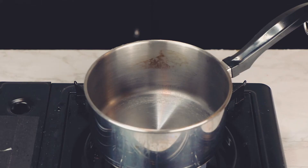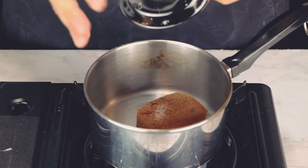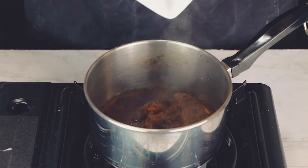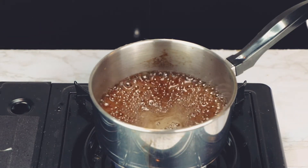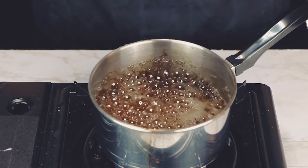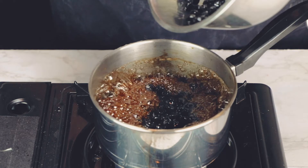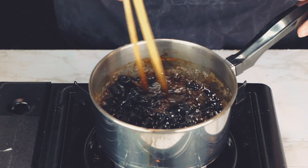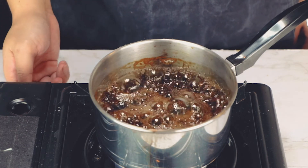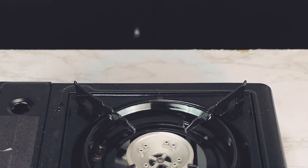Then we move on to the brown sugar syrup. In a heavy saucepan, add half a cup of brown sugar, a pinch of salt, and a quarter cup of water. Bring it to a boil and let it thicken up. After around 3-5 minutes, or until you can smell a bit of the caramel, add the drained boba to the brown sugar syrup. Give it a little stir and let it cook for another minute or so. Afterward, take the brown sugar boba off the heat and let it cool for at least 5-10 minutes.